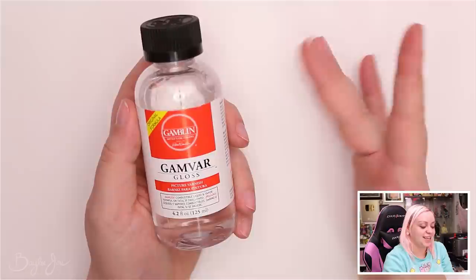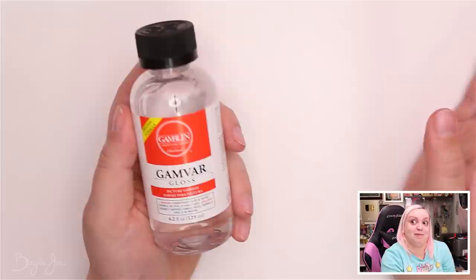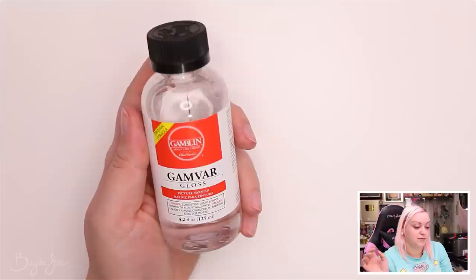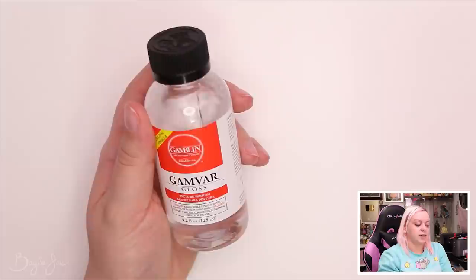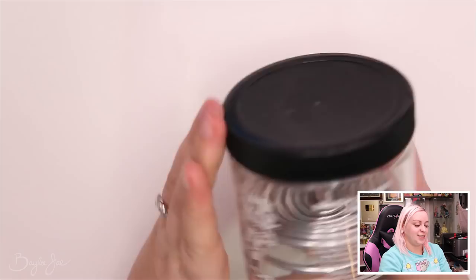Next item is the Gamvar gloss varnish by Gamblin. This is a varnish you apply to your painting after the paint is fully dry and cured. I grabbed gloss — I was really torn between gloss, matte, and satin — but gloss really brings out colors, so I went with that.